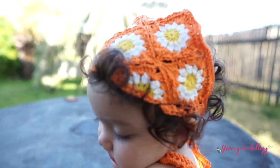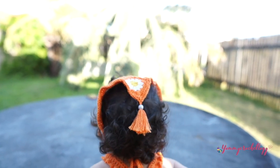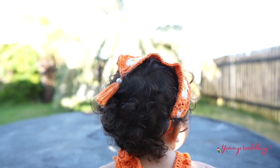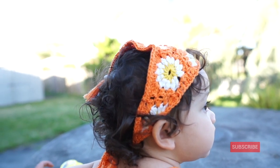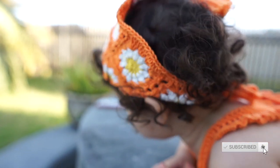Hi everyone and welcome back to my channel. This is Yumi Brown of Yummy Crochetology, and today's tutorial is a little girl's bandana. It has a dress to match up with this little hair piece. If you like my content about crochet and styling our crochet pieces, don't forget to smash that subscribe button and give this video a thumbs up.